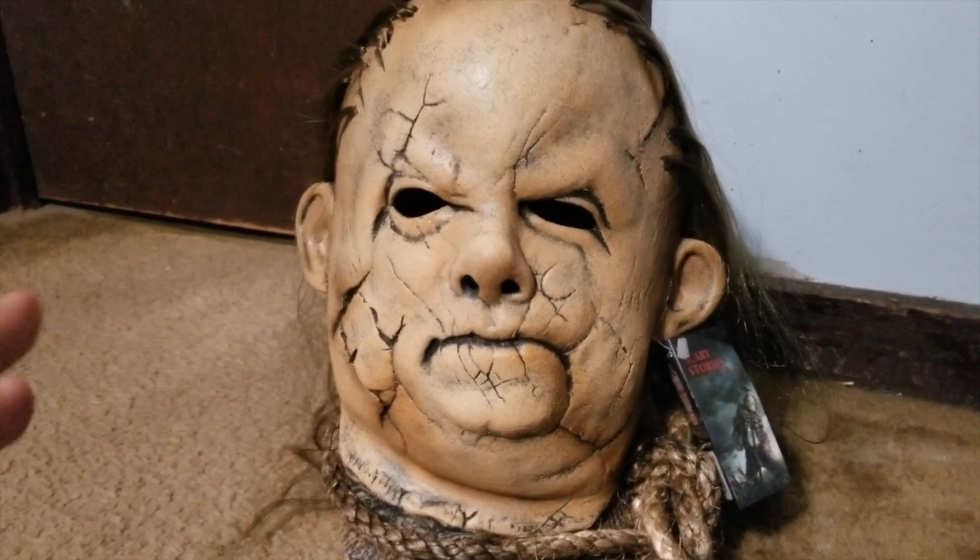I'm actually thinking about getting the other two masks as well — there's the Pale Lady and the Big Toe Corpse — so I'm thinking about possibly picking those up. Let me know in the comments if this is a mask you're thinking about getting for Halloween this year. It is out now on Trick-or-Treat Studios' website. Let me know if you're thinking about picking it up or any of the other Scary Stories to Tell in the Dark masks. If you're new to the channel, please make sure to subscribe and hit that bell button to get notifications for all my new videos. Check back for more Pop Culture with Pat!